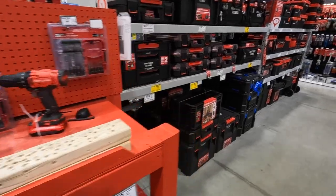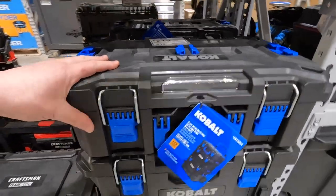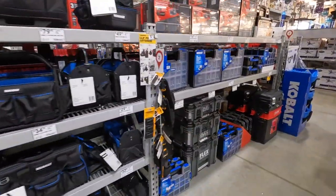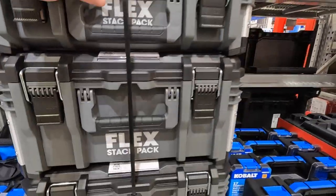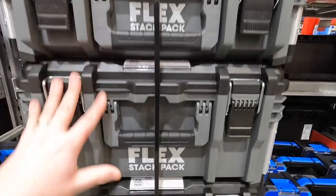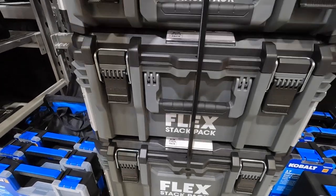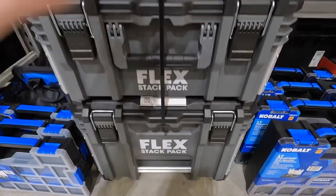I do like the Cobalt drawer system. Let's check out the Flex Stack Pack — 300 bucks for a complete unit. The Flex Stack Pack is my favorite portable tool storage unit. I love the color scheme, I love what they do. My channel completely supports the Flex Stack Pack. This is my favorite — I'm going to accumulate all the units.